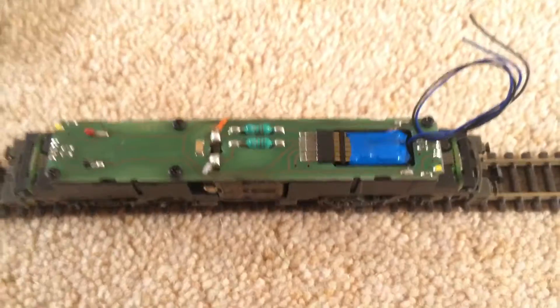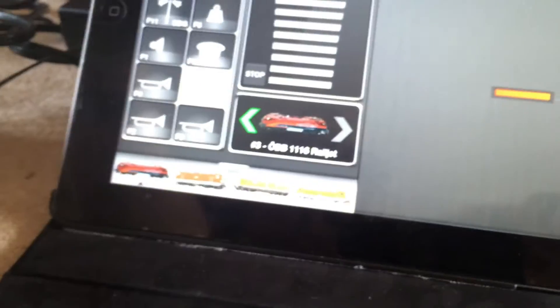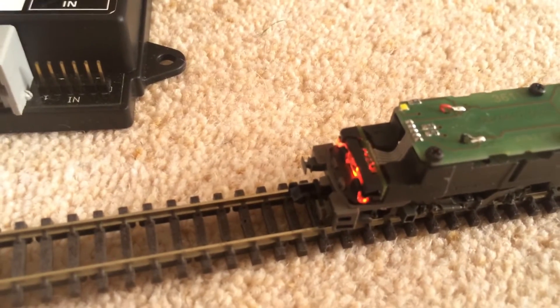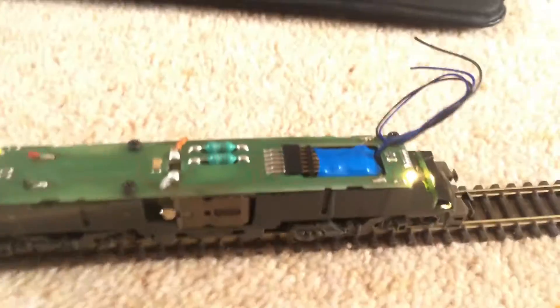We've got the loco here on the layout — on this test track. As you can see, we've got the Z21 up. Let's turn the lights on. As you can see the lights are on, and if we change direction the lights change direction, and then it's running really well.